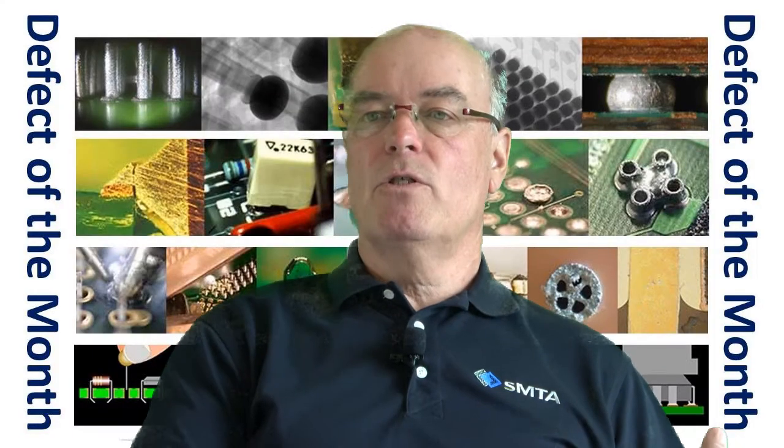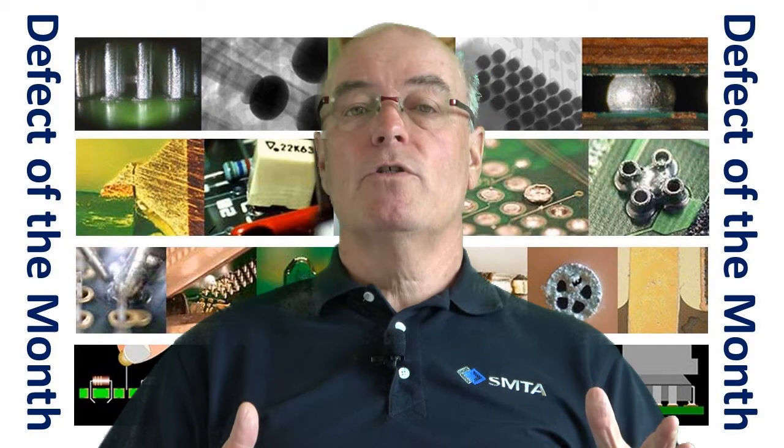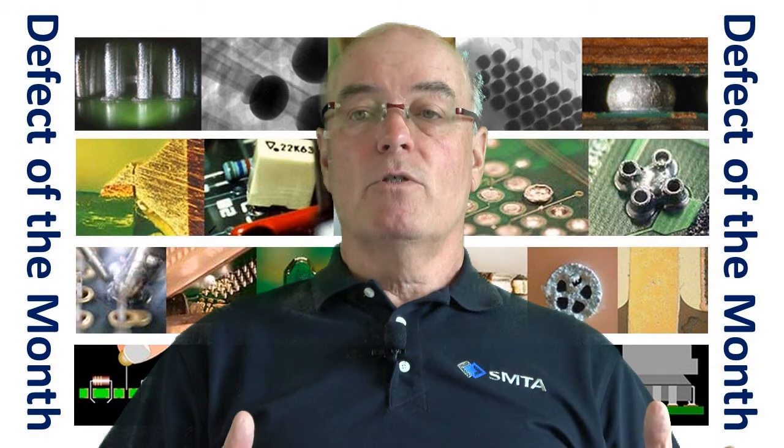I've successfully done this with QFN, BGA, and some SO packages, and it can be done. The consequence of using vacuum soldering may be a slower process, and of course you've got to look at the equipment issues and the cost of using vacuum soldering.